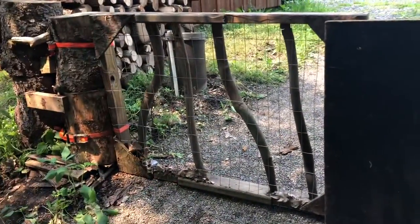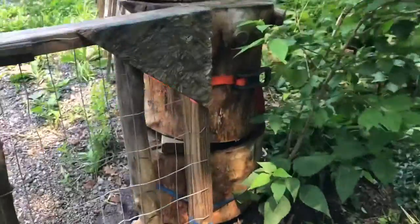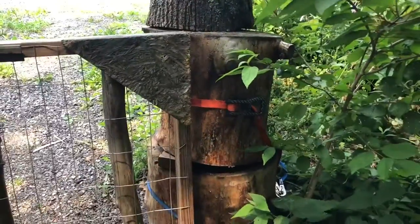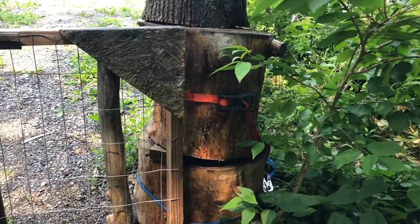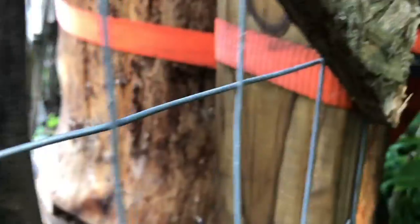The part I find pretty clever is this: I use straps to go around the stumps, which are in a sense a buried post. The stumps have a strap around them and then it goes around the gate like so.